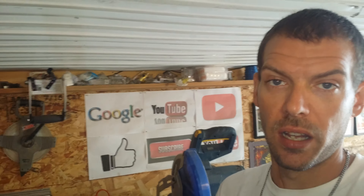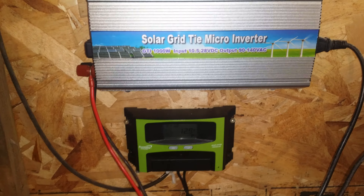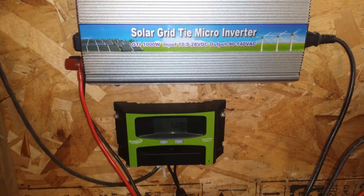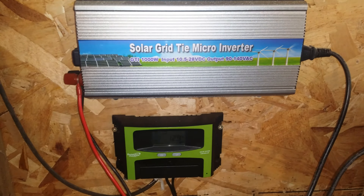I hooked it up because the panels are actually 39 volt panels. The grid tie inverter that I bought is a thousand watts and it does 10.5 to 28 volts DC, and outputs 90 to 140 volt AC.